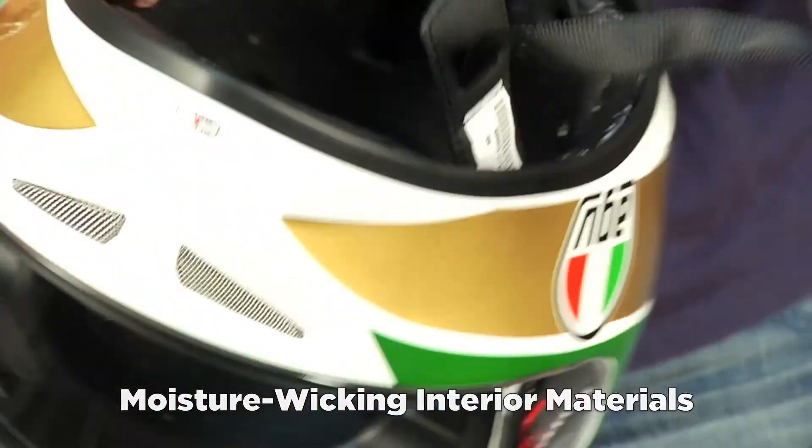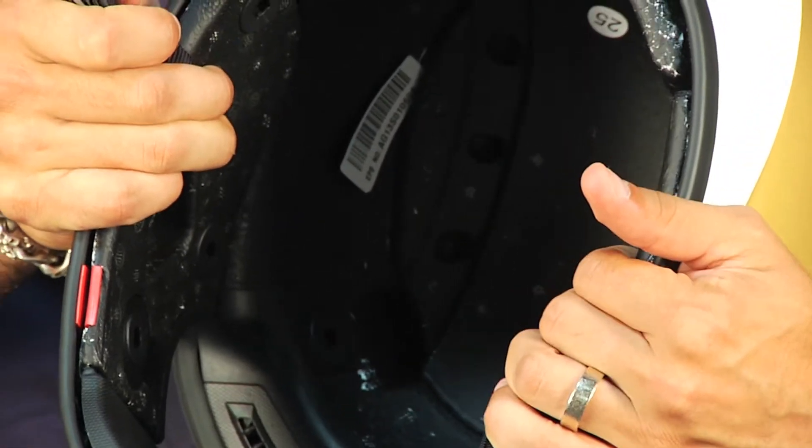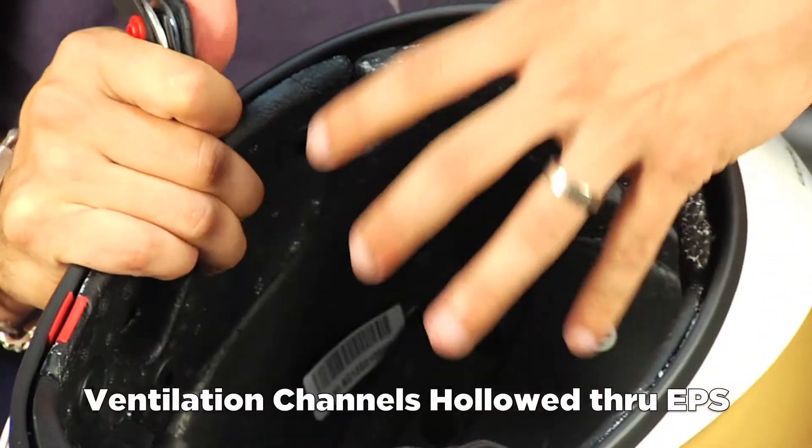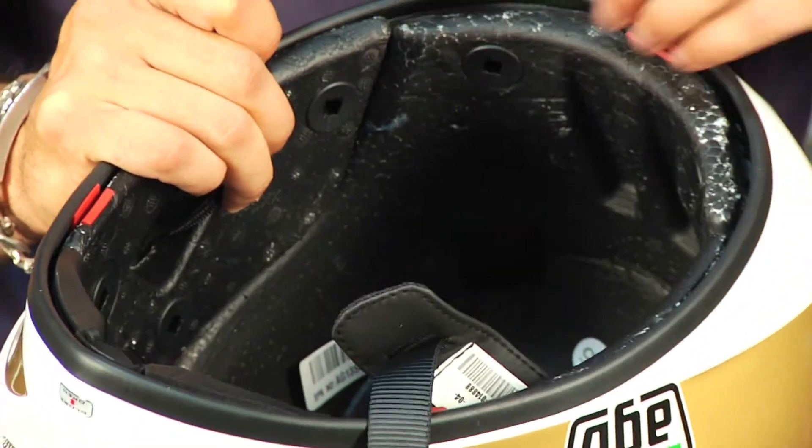The nice part on this T2, as I flip this open, is you're going to see the big ventilation channels that work and integrate with the IVS system — not only flowing air to the head, but allowing it to move freely. And that's the big piece here.